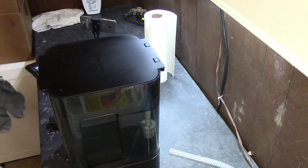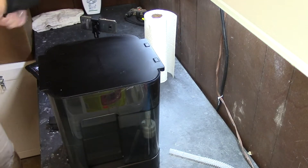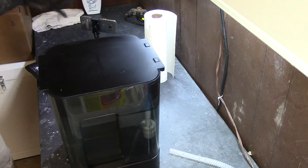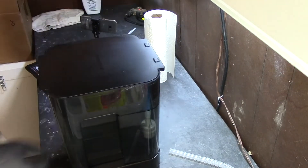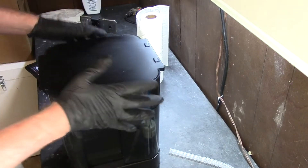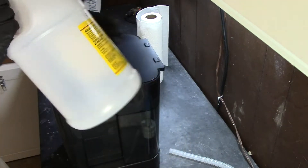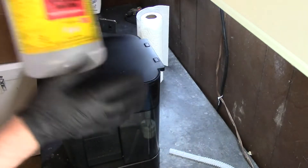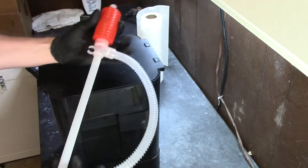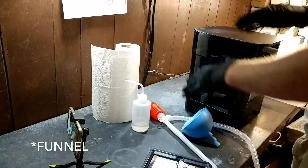I've just pulled the unit. I'm in my garage right now — it has a little better ventilation than where I had this — so I just pulled the whole unit over here. I have my gloves, paper towels, a little spray bottle for cleaning, empty jugs of Isopropyl Alcohol that I kept to store it in, my siphon pump, and a filter — I don't know if I'm going to need it or not.